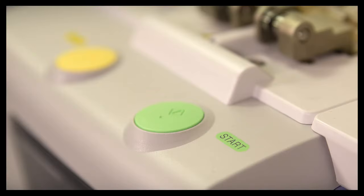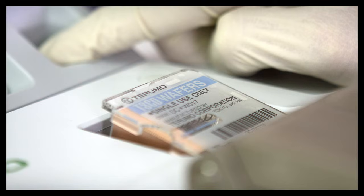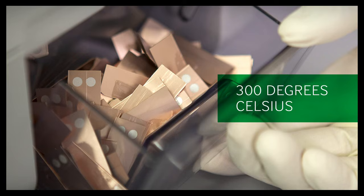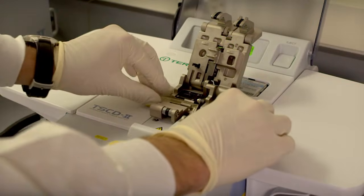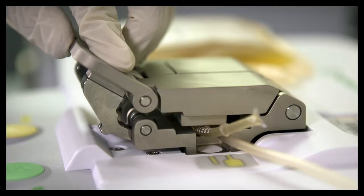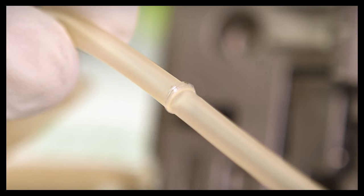Beyond simplicity of use, the TS-CD2 welder also ensures sterility. To cut and weld the tube, the wafer is heated to 300 degrees Celsius, which forms a sterile heat barrier. The contents of the tubing remain within a closed system and the result is a smooth, dependable weld.